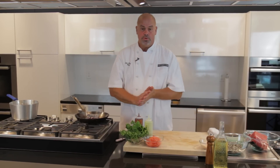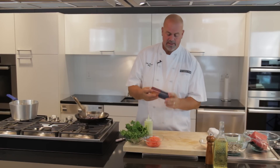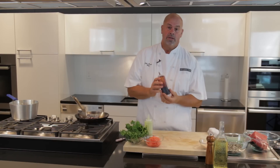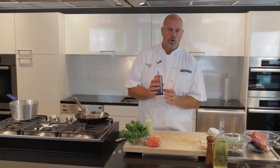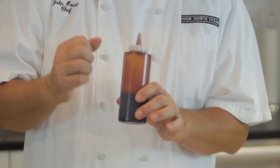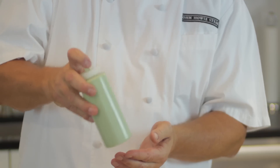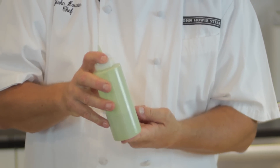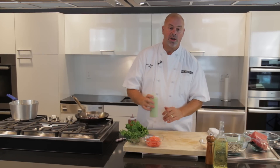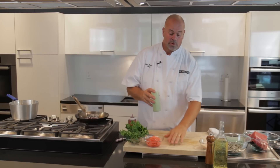Two of the things we're going to use with this are a ginger soy reduction and a wasabi cream. Basically, we reduce some light soy sauce with a touch of cornstarch and then finish it with some fresh ginger juice — just take fresh ground ginger and press it out and you'll get some juice. Wasabi cream is really very simple: a little bit of cream and a little bit of water added to powdered wasabi, and you end up with a nice cream that can be drawn into the ginger soy reduction for a beautiful presentation.